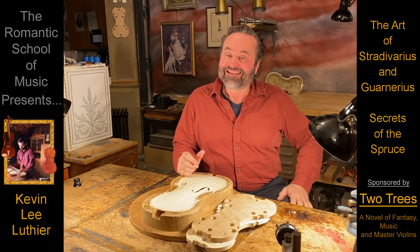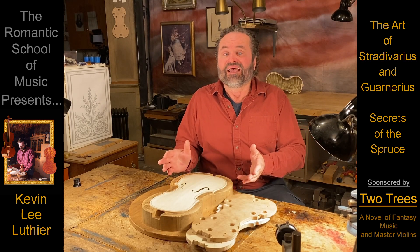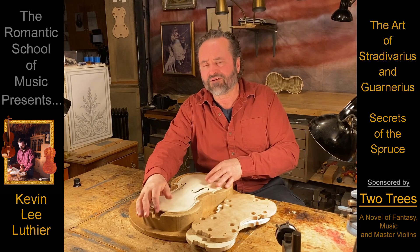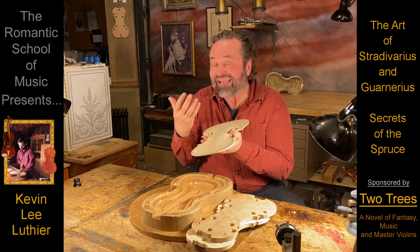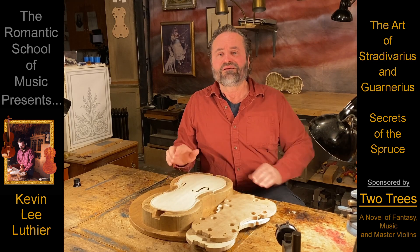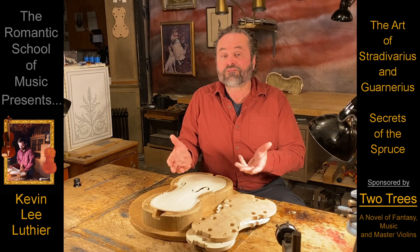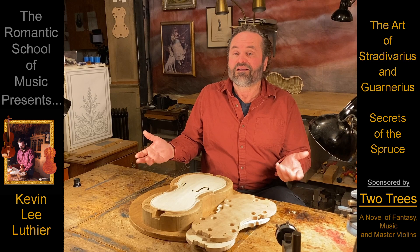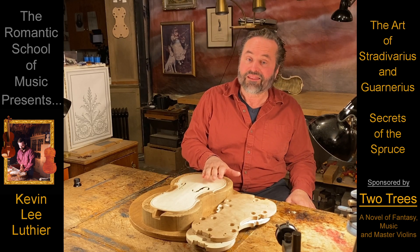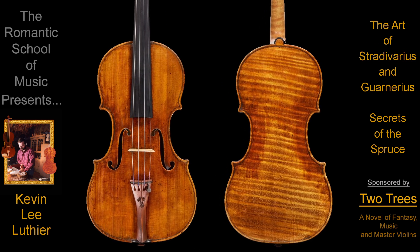There really is one more secret. Because even if you compensate for the density and grain of the wood and experiment with all the different forms and archings of Stradivarius and Guarnerius, the odds of your violin belly satisfying the dreams of any concert violinist are still at least 10 to 1. Realize that there are many instruments made by Stradivarius and Guarnerius that seem to follow all of these secrets, then throw everything to the wind by making one side of the instrument half a millimeter thicker or thinner than the other. A perfect example is the Baltic, made by Joseph Guarneri del Gesù in 1731.